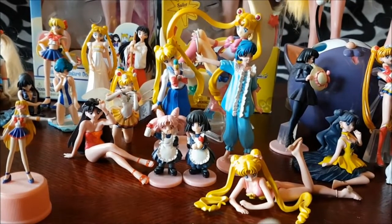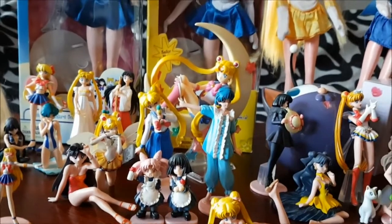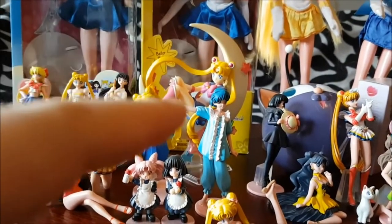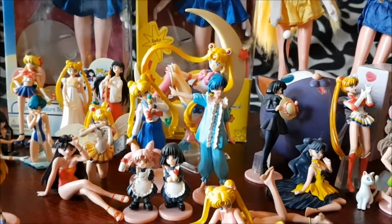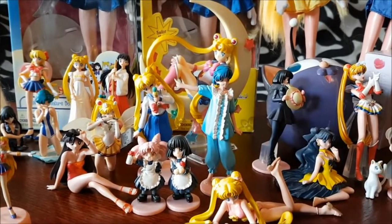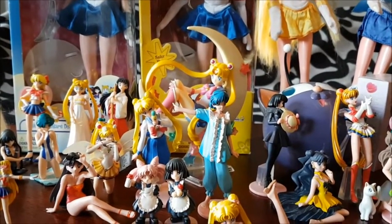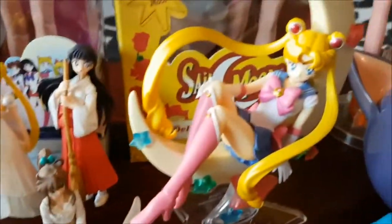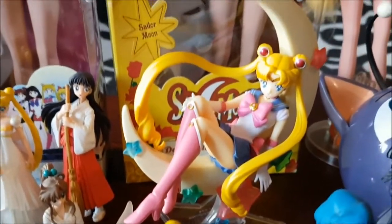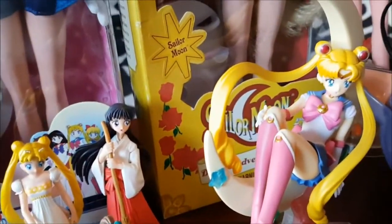In her swimming suit from the first season. And you can see the big one behind them — the big Sailor Moon, the one on the moon. I got that one yesterday because I had bought it from my friend and finally picked her up at the post office. She's the newest addition to my collection and she's just beautiful. I'm gonna let you guys look at her a bit closer. She is so gorgeous, I love her, she's so pretty!